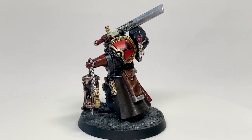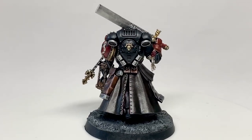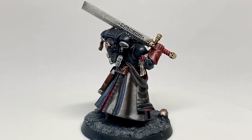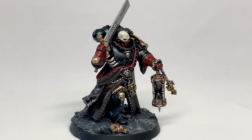And once you've finished those, that is the finished Judiciary. Absolutely outstanding model — really impressed with it and great fun to paint. Thanks for watching, I hope you've enjoyed the video. If you have, please give it a thumbs up and subscribe to the channel so you don't miss any future content. Also think about subscribing to some of our other social media linked below. Thanks very much.